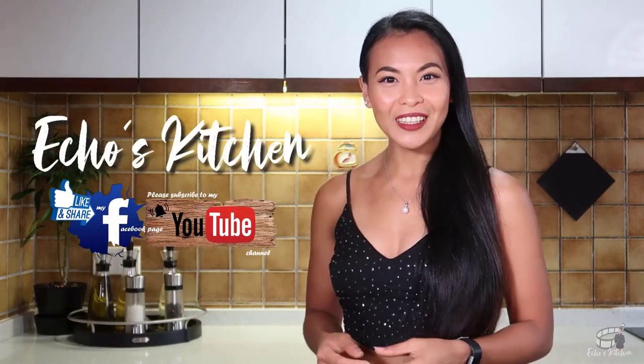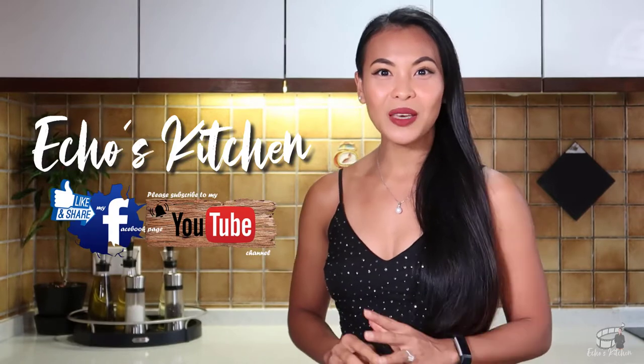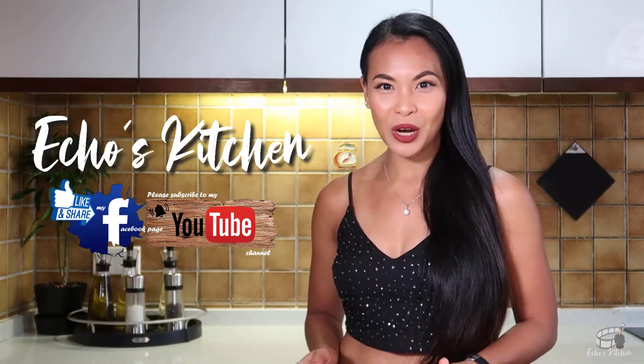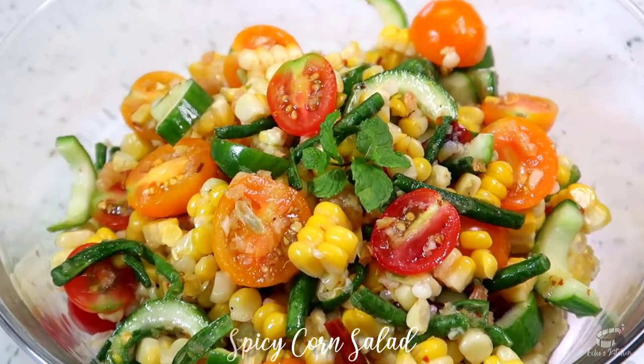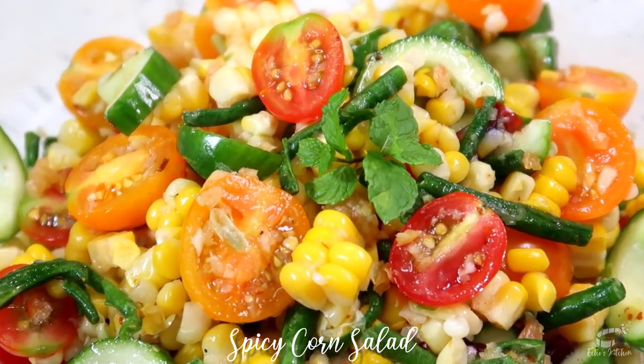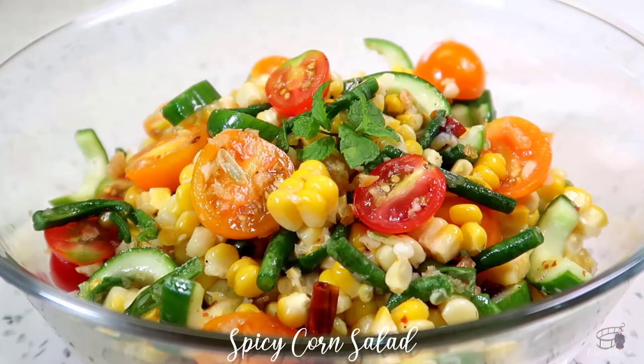Good morning, guys! Welcome back to my channel, and if you're new here, I'm Echo. Very nice to meet you. Stick around because for today's vlog, I'm going to share with you my version of Spicy Corn Salad. If you're craving for a delicious and refreshing salad that is easy and quick to make, you'll love the Spicy Corn Salad recipe.